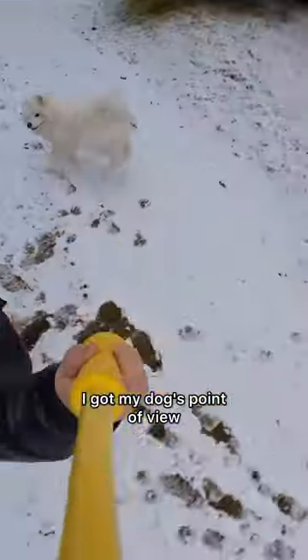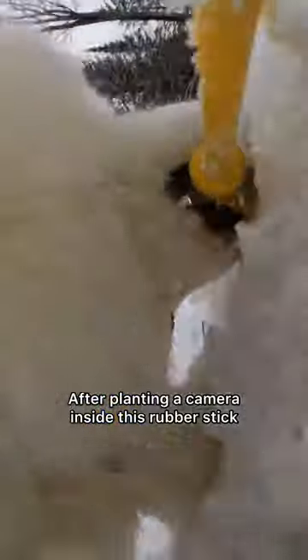Let's do this buddy. I got my dog's point of view when he fetches a stick and it's hilarious. After planting a camera inside this rubber stick, Lumi got the hang of it right away and I was so impressed because he's not that great at fetch.